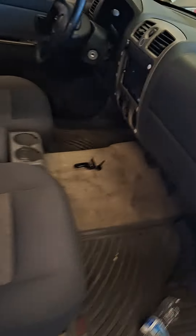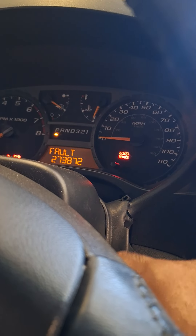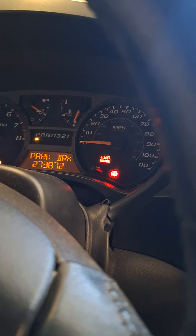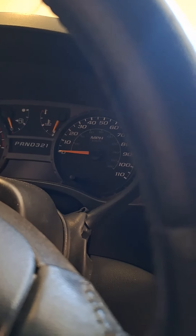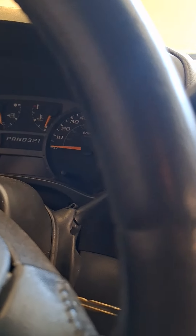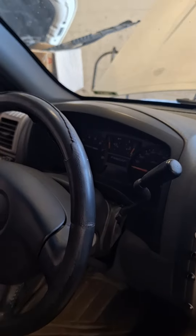Hello guys, this is a 2004 GMC. We replaced the ECM and the body control module, both of them. I want to show you how you can program the keys, because the antitheft light is on. If this light is flashing for the key, the car will not start — on some cars the engine will not crank, on some of them the engine cranks but will not start.